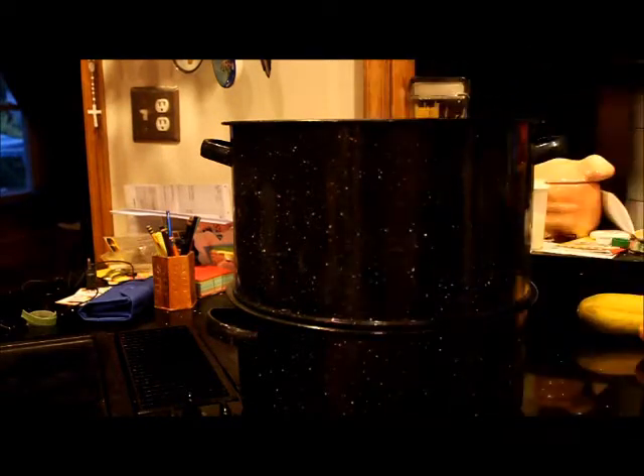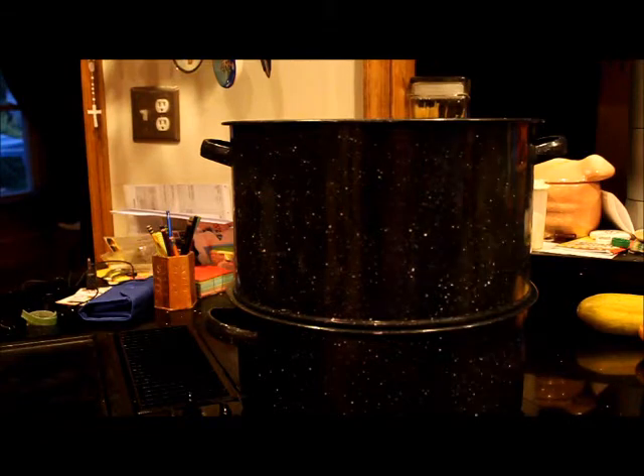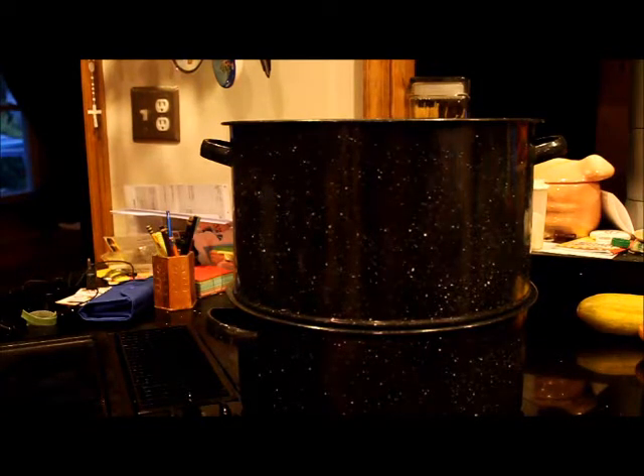Once the lid is on, the crabs will start kicking and you're going to hear the sound. Once the steam is going and the crabs are kicking, we'll set a timer on the stove. I'm going to pause here and go get the crabs.